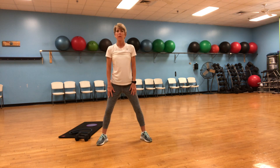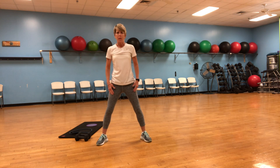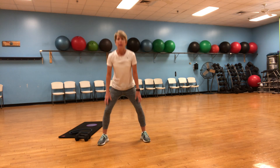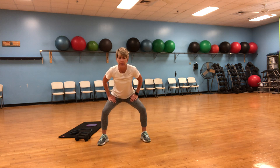Squats. Okay, nice and easy. You only go down as far as it's comfortable for you. You're pushing off those quads, trying to push off the heels so you're using your glutes. If that's hurting your knees, you only do what you can do. We're just getting everything going, getting the blood flowing. Make sure you're breathing — regular breathing, nice and deep.